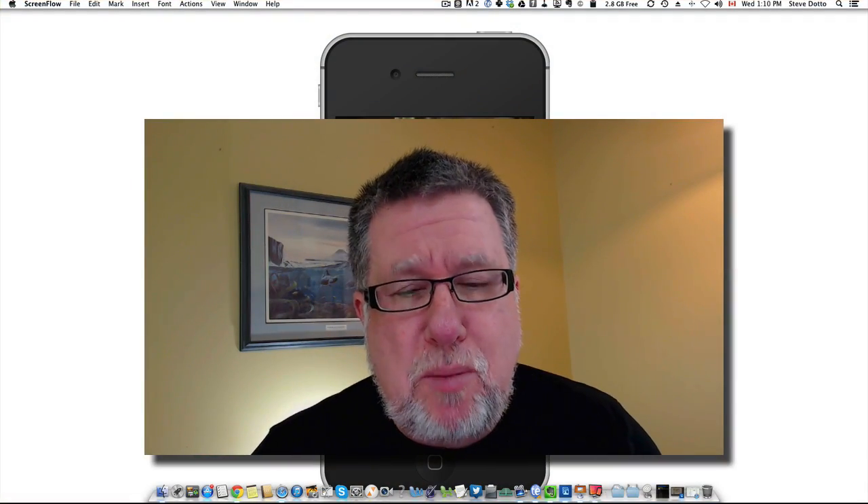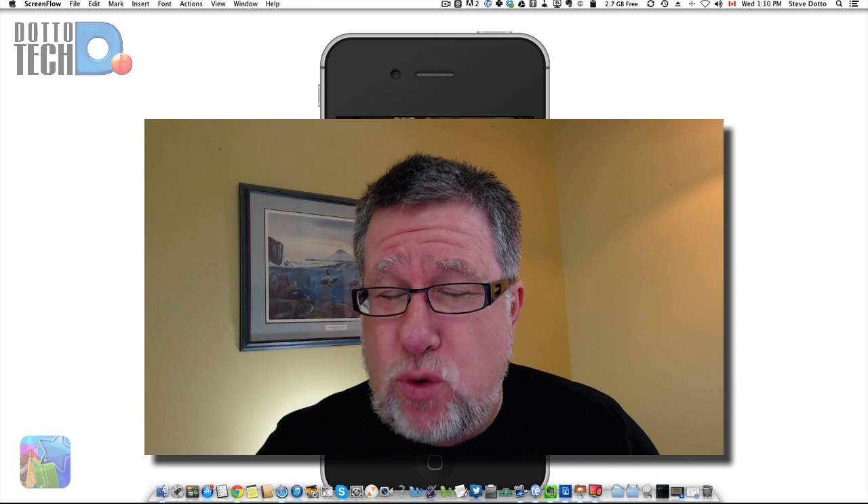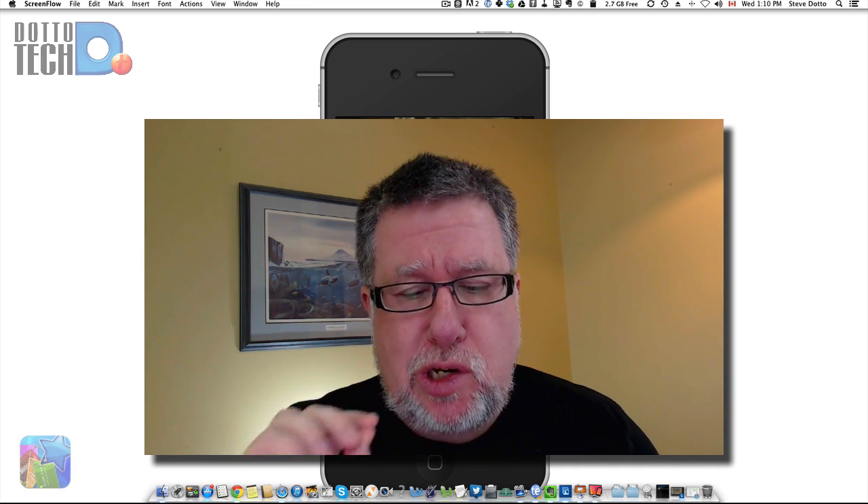Steve Dotto here. I'm glad you're joining me today. Today's demo is a short one but it is oh so sweet.